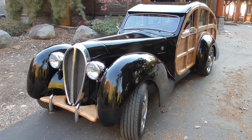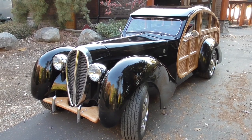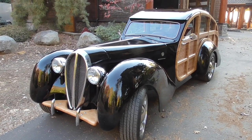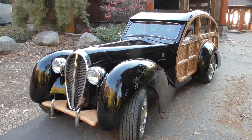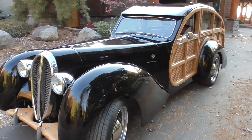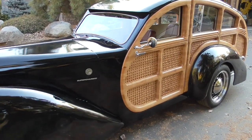I'd like to introduce my latest build from scratch. This is something that's similar to a 1946 Delahaye Shooting Brake. Just finished it. It's registered in California as a 2018 car.